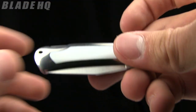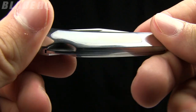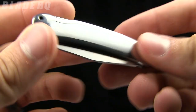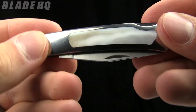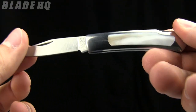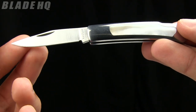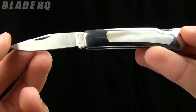It also comes in a white mother of pearl version, so just depending on your personal style. I personally prefer the carbon fiber, but these are pretty sweet as well. Both of these knives run in the $18 range, which is pretty sweet for a nice little gentleman's folder. The place to buy them is BladeHQ.com — buy them now.